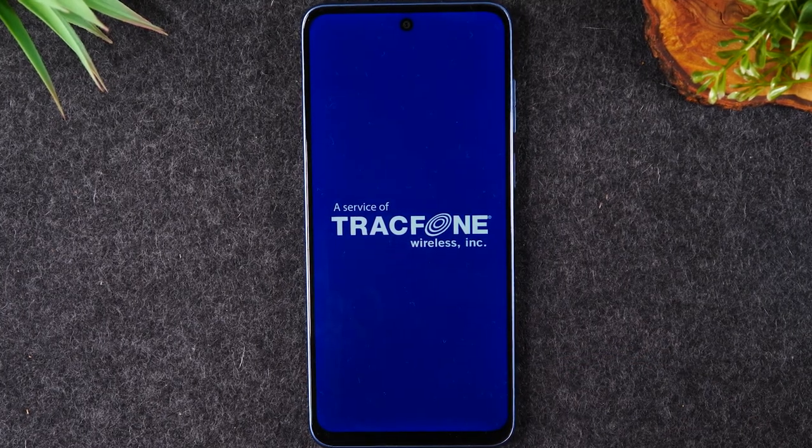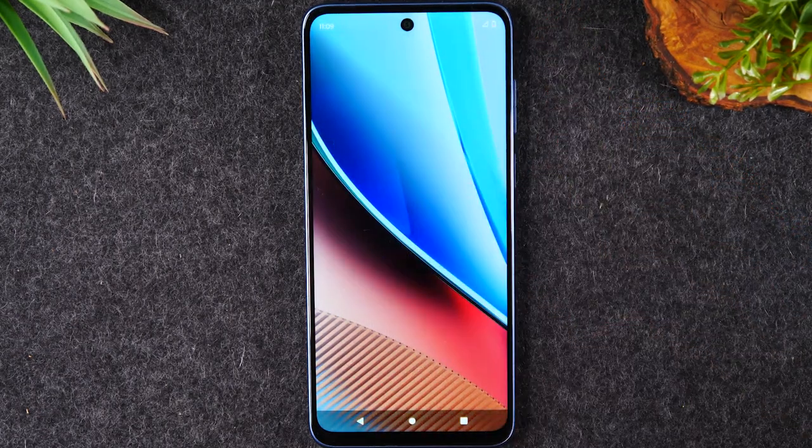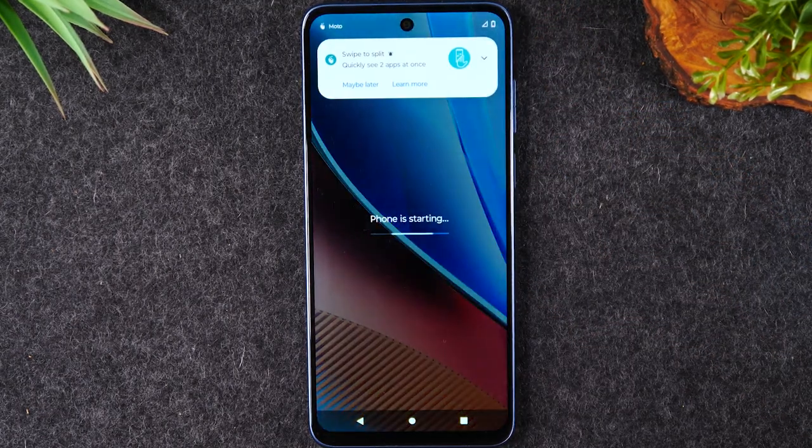You'll see that it's going to just boot through the entire setup process, and then you should be able to drag your finger across the screen and unlock it and use the phone. Our soft reset was successful and now my touchscreen is working again.